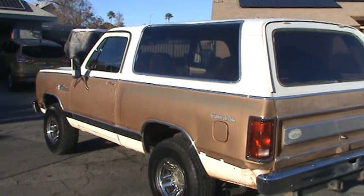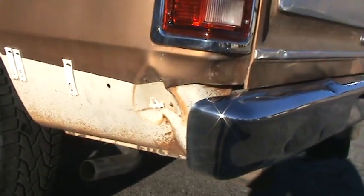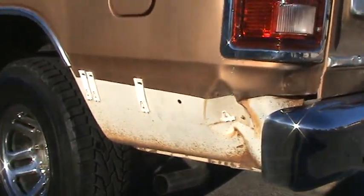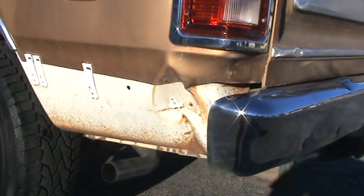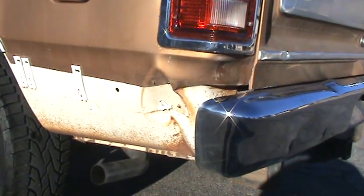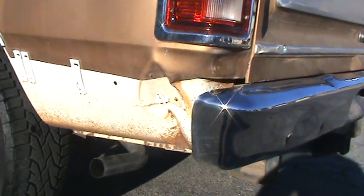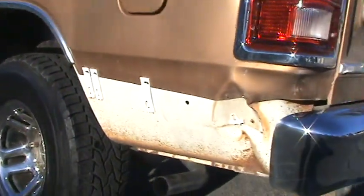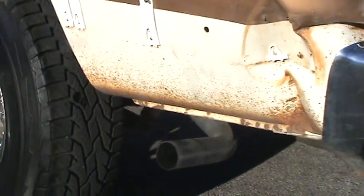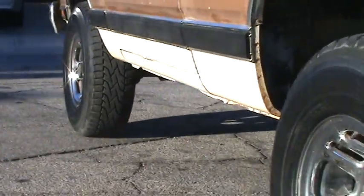The driver's side has a little damage right here. It looks like something — maybe it backed into something — which caved in the corner there. But again, it's not a major repair when they prep it for painting; that can be pulled out and fixed. No rust, just surface rust, which is easily cleaned up.